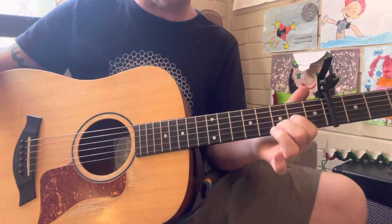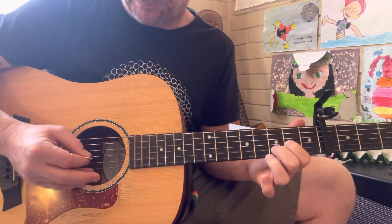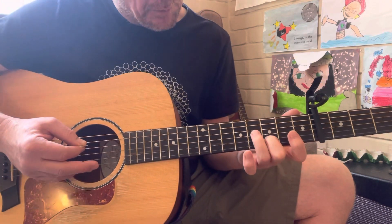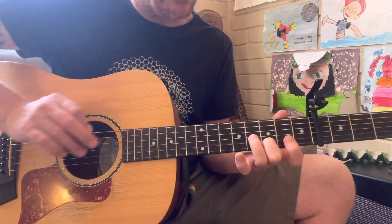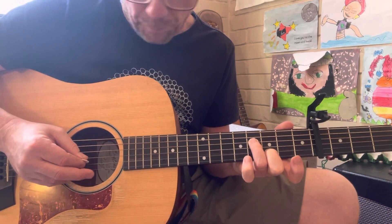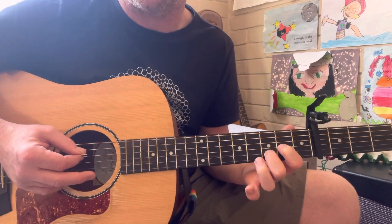Just to explain that last part one more time. So we've got the down, down. Then we're going to do an up stroke on the G, but we're going to lift off our first finger. And then we're going to grab the fourth fret — when I say fourth fret, I mean from the capo on — fourth fret on the D for a down pick. And then an up pick again on that open G that we've lifted off. And then that sets us off — put your finger back down and start again.